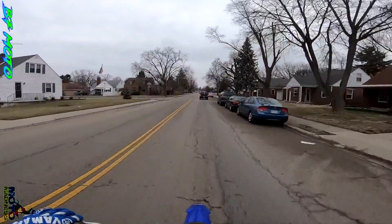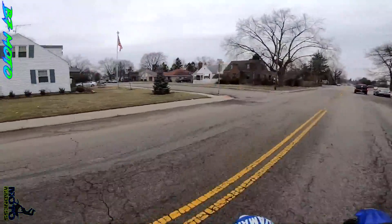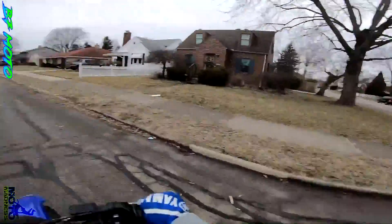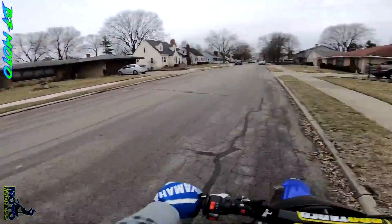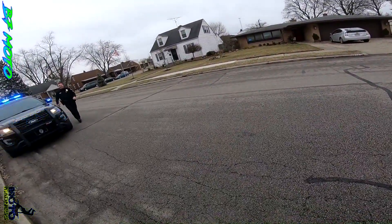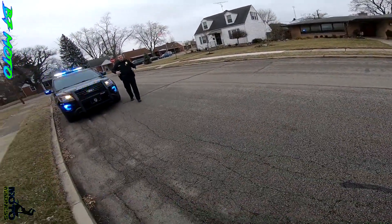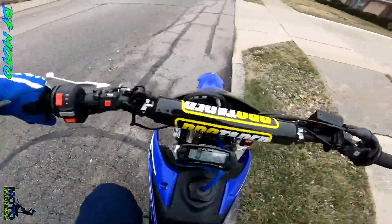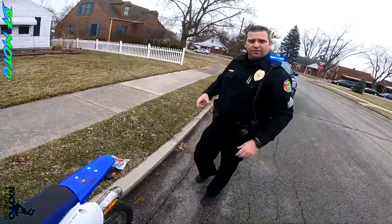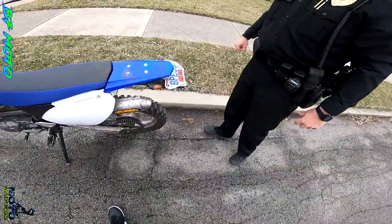I'm getting pulled over. How you doing, buddy? How you doing? The license plate needs to be flipped down a little bit, man. You can't even see it at all. Are you able to flip it at all? Or do you have a mounting bracket that's able to get it to where it's visible? You know what I mean?